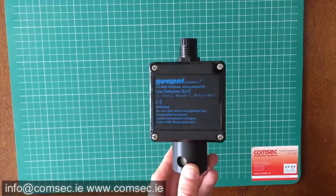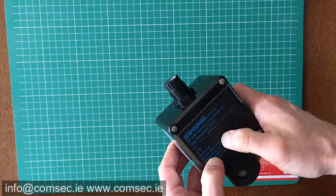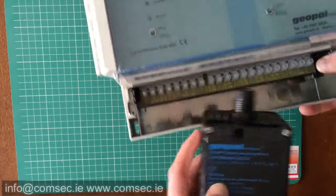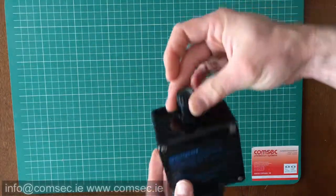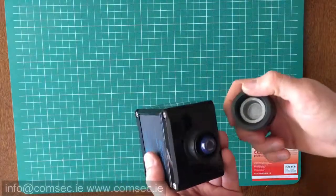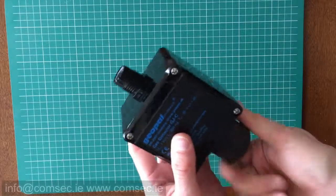This here is the relevant detector to go with that panel — this is the GeoPAL GJC. When we open this up, you see on the inside the four terminations that marry up with the four terminations on the inside of the panel — the A, B, C, S — and it's pretty straightforward; you can't really go wrong with it. This is your cable entry here, so you gland into that side of it. And this is the actual gas detection end of it — this is where you put your gas for your calibration and testing. Once you have them sited correctly, that's the detector.